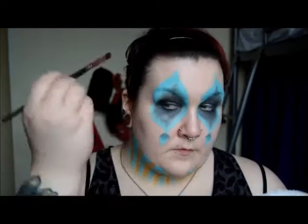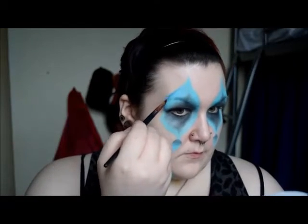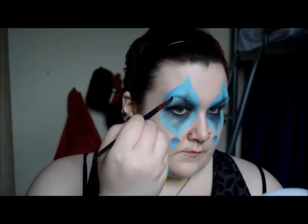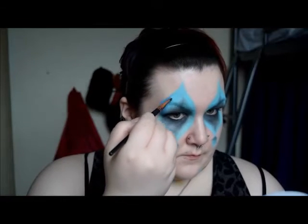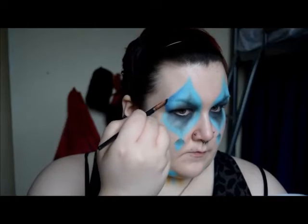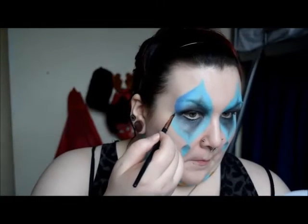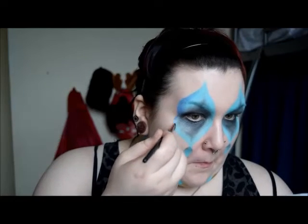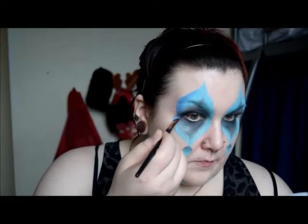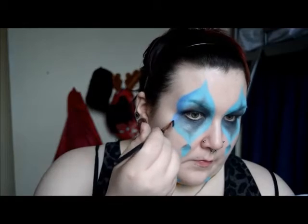Using an angled brush and some royal blue eyeshadow I'm darkening the outer corners of my eyes. This helps to frame the eyes and give the light blue sections more depth. I'm blending up, down, and outwards but avoiding the tips as I want to leave some contrast there.